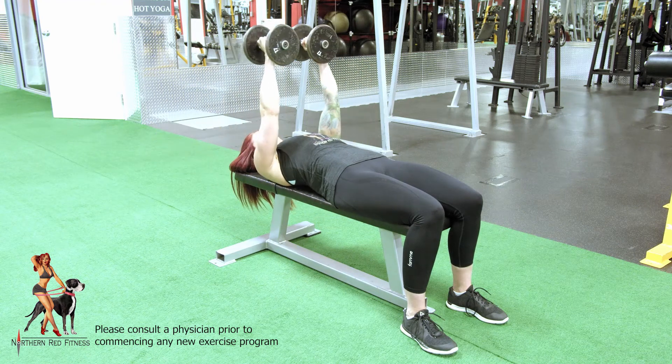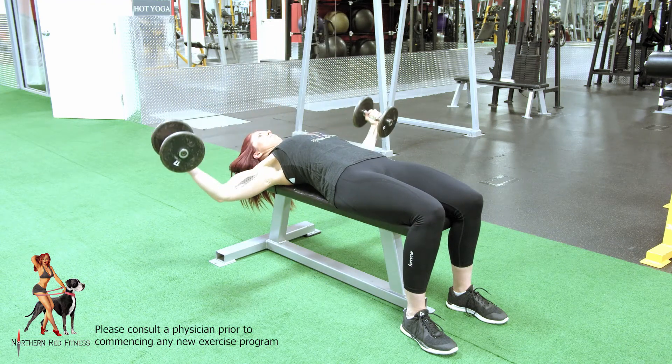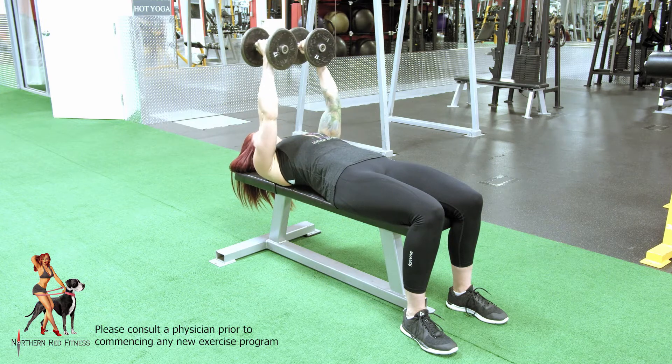Pec Fly. Laying back on bench, feet either on the floor or raised up onto the bench, knees bent, spine firmly against the bench.